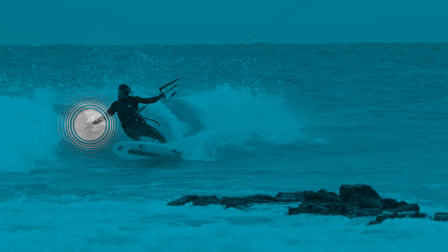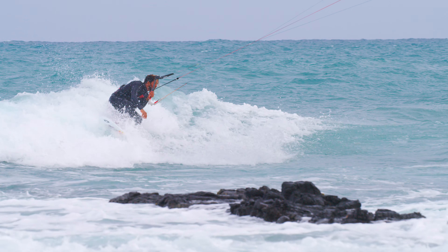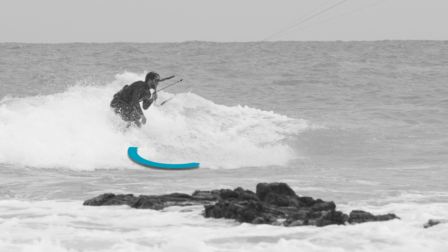Feel free to stick your hand in the water as you turn. Once you get close to the critical part of the wave, shift your weight to the other rail to initiate another change in direction back down the line. Alternatively, you can use the whitewater to help initiate your change in direction back down the line.